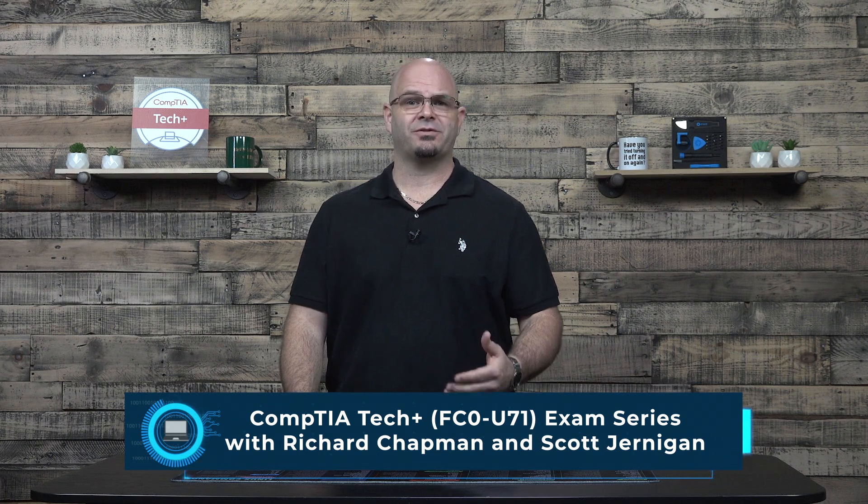Welcome to the CompTIA TechPlus FC0-U71 exam training series. Congratulations on taking the first step into the IT world. This training is designed to help you prepare for the CompTIA TechPlus certification exam. The TechPlus exam is designed for those interested in learning more about computer basics and those targeting a career in IT. Throughout these videos, my colleague Scott Jernigan and I will cover the materials needed to take and pass the exam.